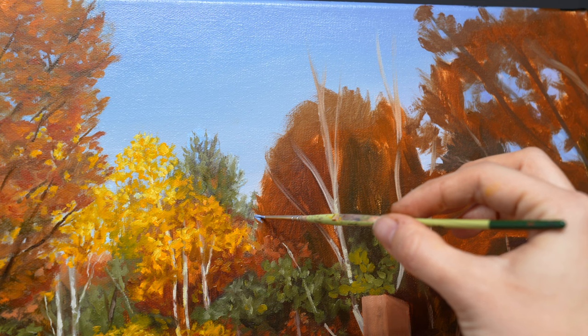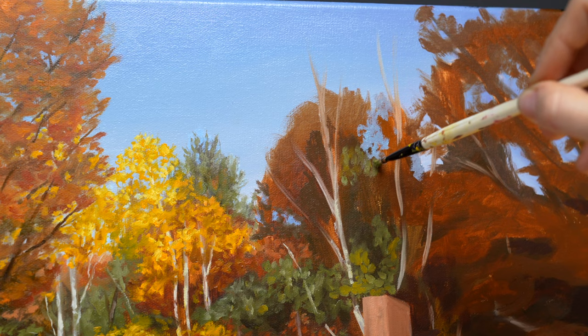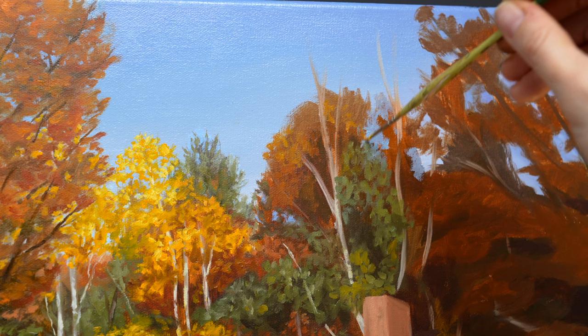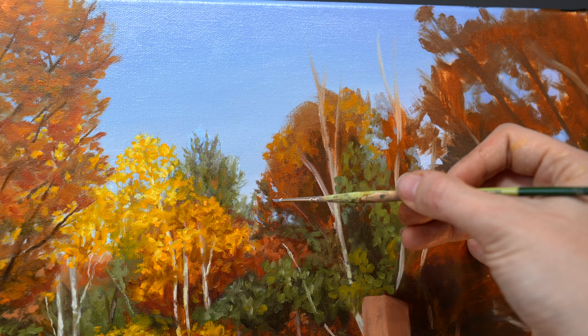As I was layering in the foliage, I noticed that a few of my blocked-in trees were too chunky and looked like giant blobs against the sky. To make them look more natural, I mixed a color that was close enough to the sky and dabbed it in. When it comes to making adjustments in your painting, close enough is often okay, because the eye of your viewer will naturally soften and blend together colors that are extremely similar.